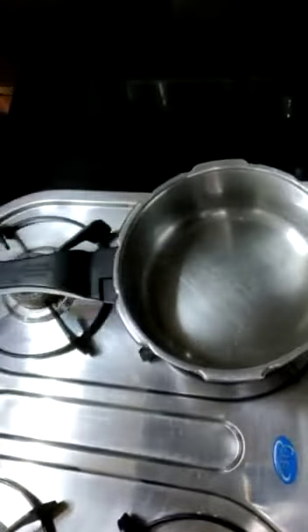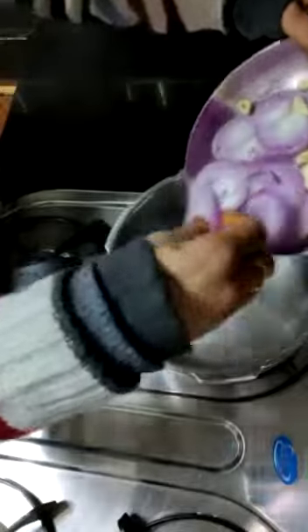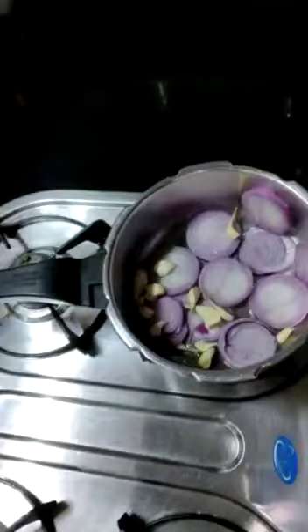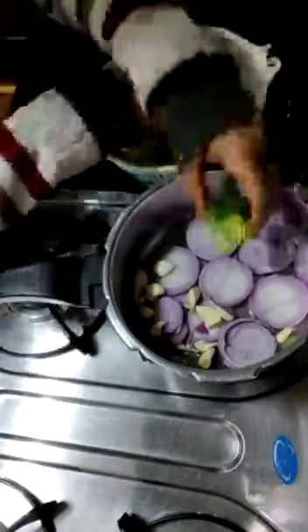I am adding salt. This would be a tablespoon of oil. I am adding garlic. This is my broccoli which I have washed. I have cut it into florets and washed. I will put it on top.